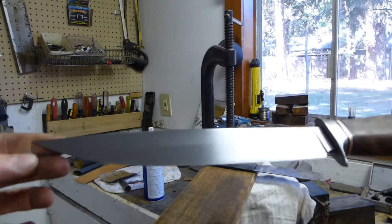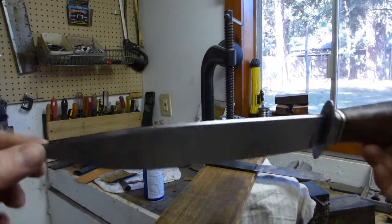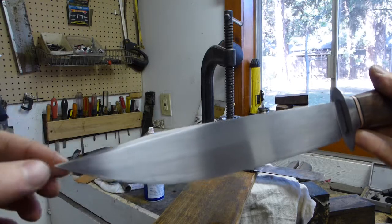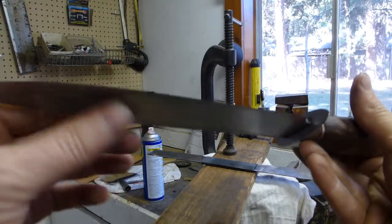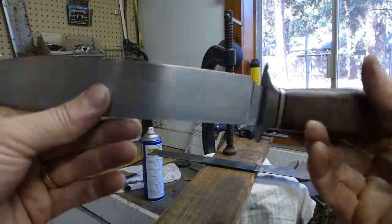It does have a selective heat treatment on it. I probably won't etch it — it's just too much of a pain in the butt on this 1095. The clip is not sharpened. It does have a really tight grain on this steel that I forged out the winter before last.